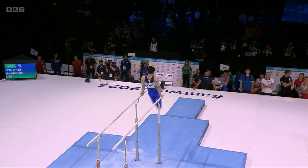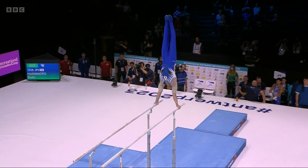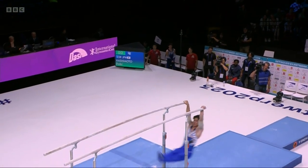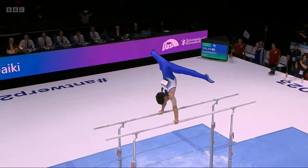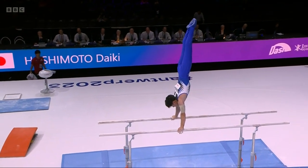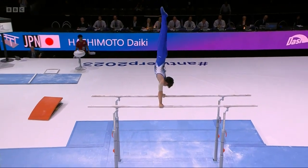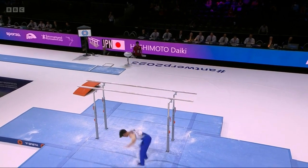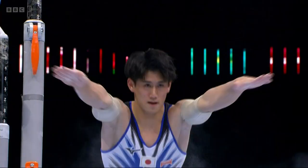Beautiful Babsar. He's cool, he's calm, he's measured. Dismount to go. Can he nail it? Double front with the half turn. Yes, he can.